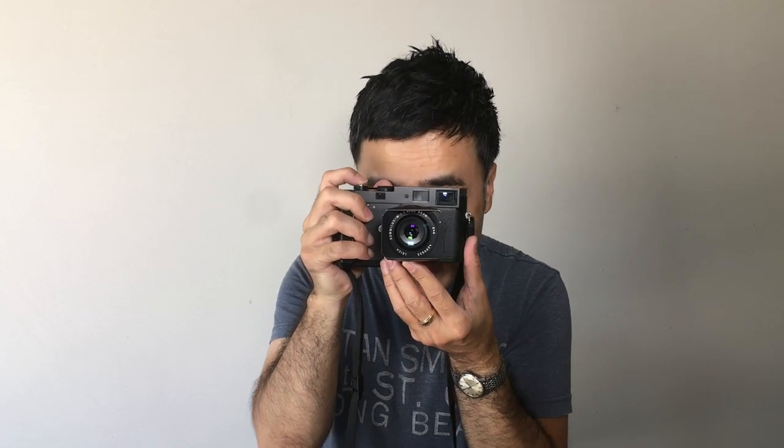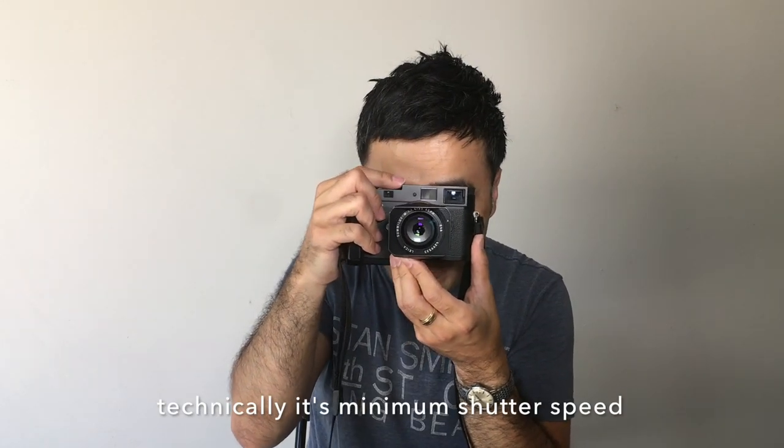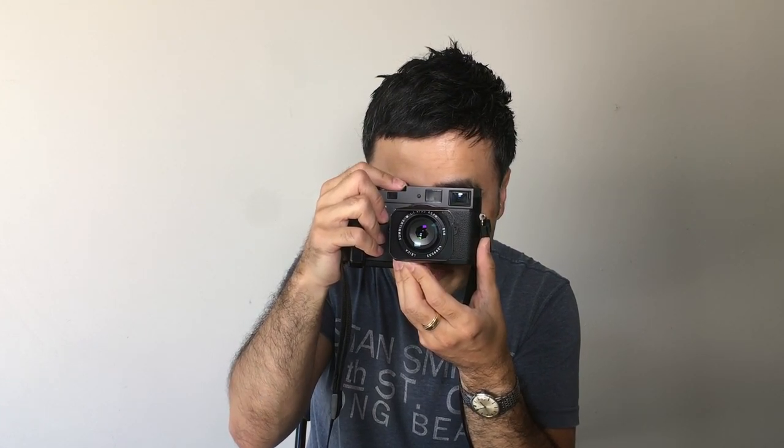Leica lenses are great because the aperture ring is at the front of the lens, so you can see it even from shooting position — unlike cameras like the Fujifilm X100T where the aperture ring is pushed right up against the body and you have to look straight down. On the MA, shutter speeds go to a maximum of 1/1000th and it won't accidentally jump to bulb. All shutter speeds are in full stops, and all Leica lens apertures are in half stops, which makes exposure control straightforward.